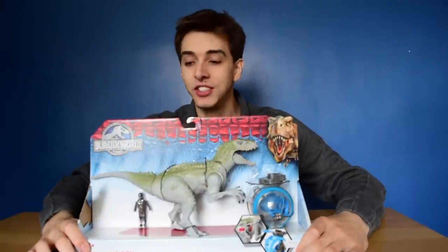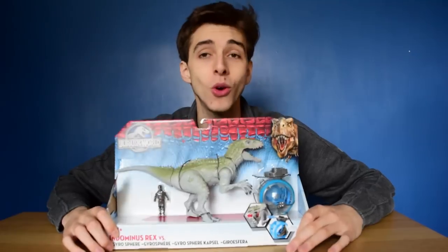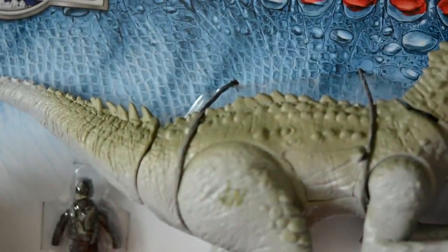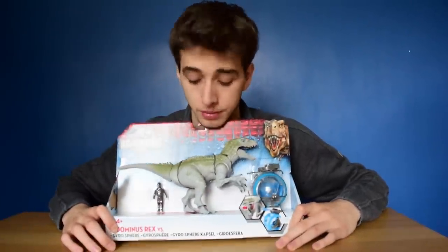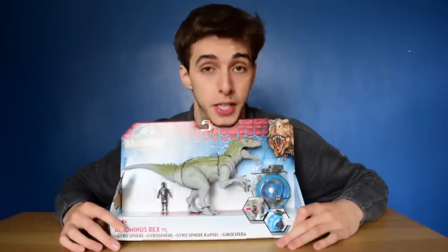This is the Indominus Rex vs. Gyrosphere set, and I am so, so, so pleased. I am actually very, very happy about this set. This is one of the rare — and I'm talking rare — few toys from Hasbro thus far that is actually worth your money. And I'm about to tell you why, but first...